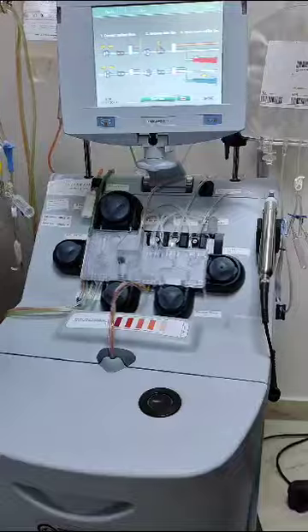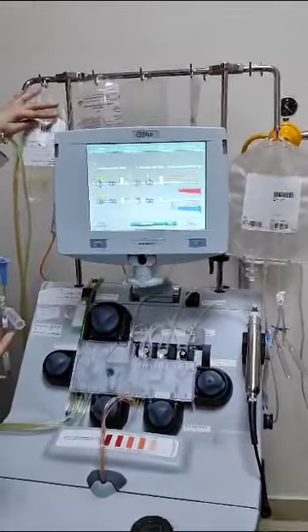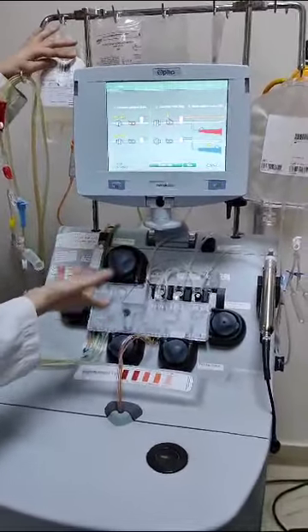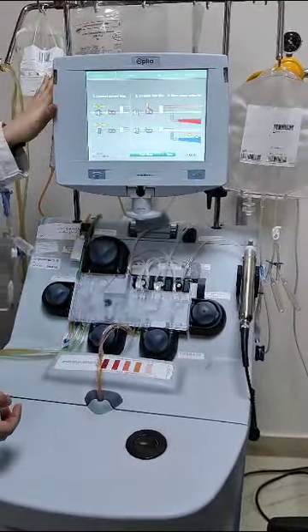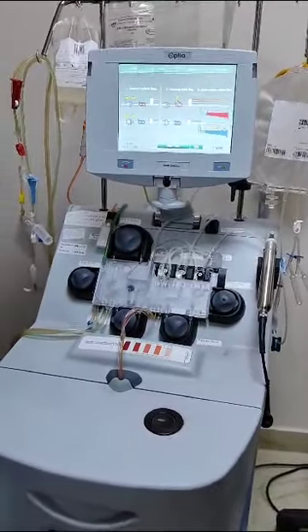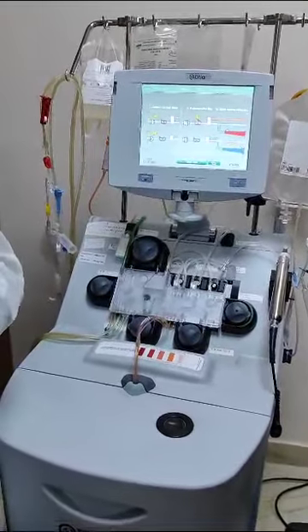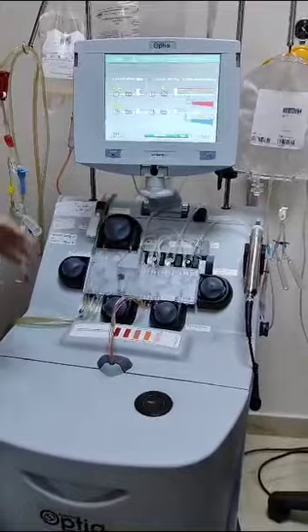We use ACD — acid citrate dextrose — in this system because blood can clot. The citrate acts as an anticoagulant by blocking calcium, which prevents the intrinsic coagulation pathway from activating. Because of this, we must also administer calcium to the patient.